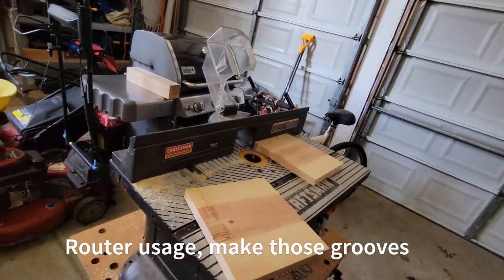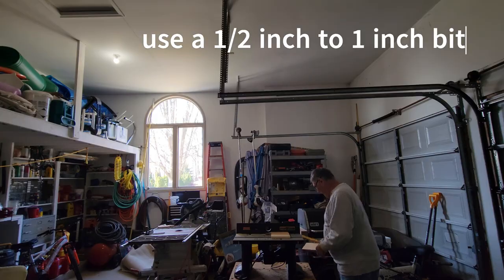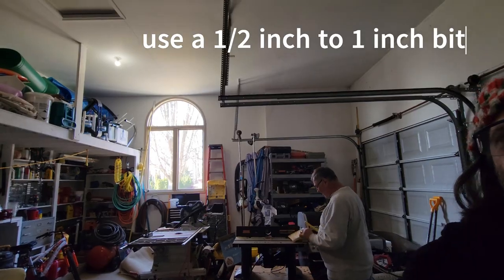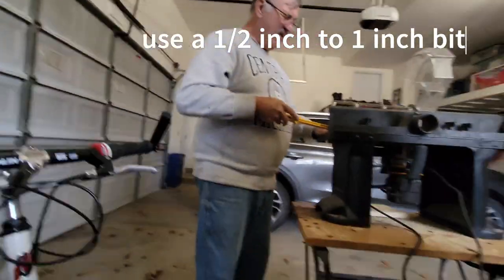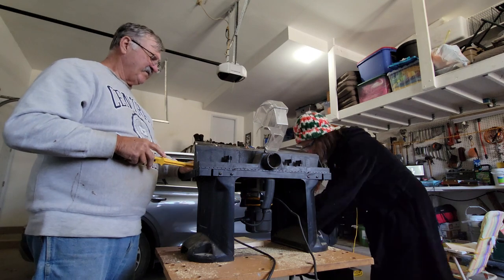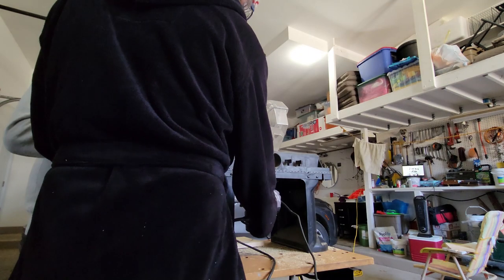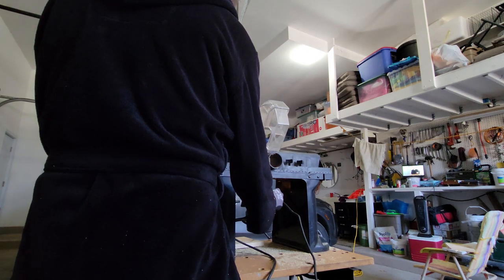Once you've got the sizes cut and decide on the channels you're going to dig, with the router you'll want to use a half-inch up to maybe an inch bit to clear the channels for the pens to sit in. Making four channels is easiest because you only have to adjust the table once to do all the channels and get them all symmetrical.